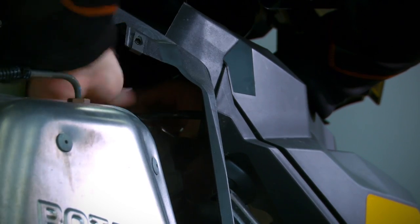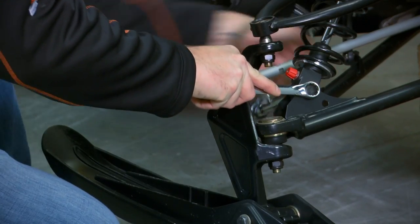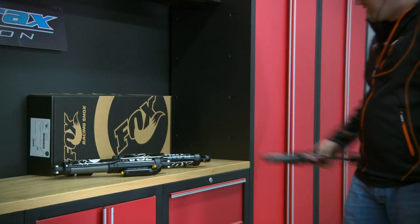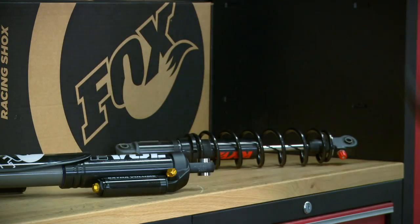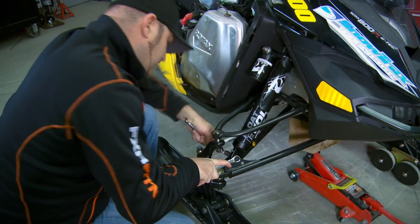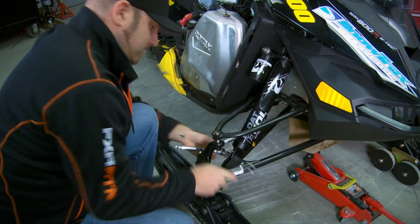Installation of the Float-X EVOL shocks is about as basic as a snowmobile upgrade can get. Two bolts to remove the stock shocks, two bolts to install the Fox shocks, and you're back on the snow. The most difficult part of the whole process is getting a wrench on the top shock mount bolt under the Rev bodywork.